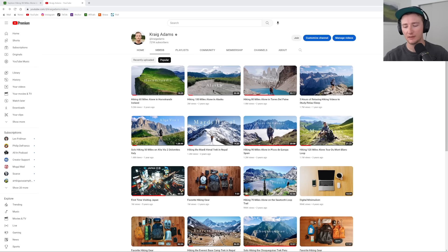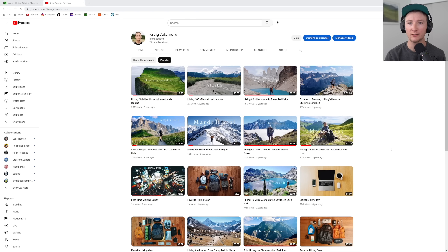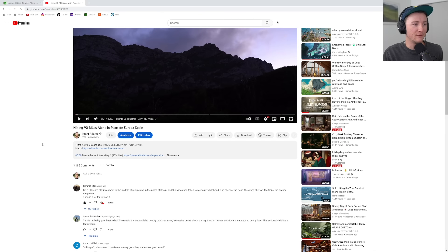Hello, welcome. Craig Adams here. This is going to be a hiking guide and behind-the-scenes for Picos de Europa — a video from three years ago in Spain, hiking 90 miles alone. If you've seen that video and want to know more, want to possibly go hike it yourself and learn about the trail, this video is for you. This is going to be a longer video and it's for members only, so thank you for being a member. I plan on doing these live in the future, but we'll see.